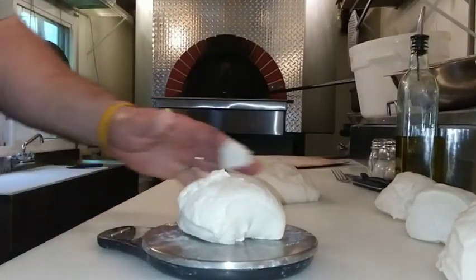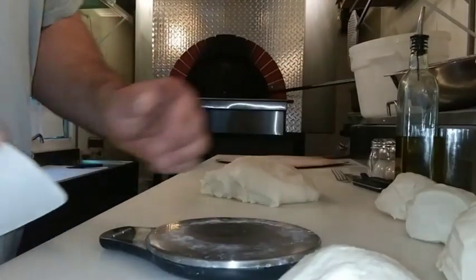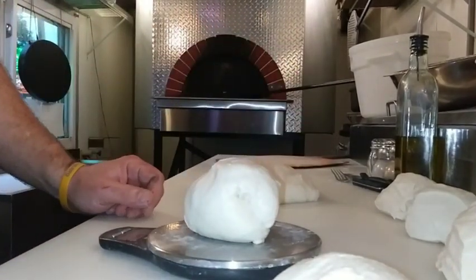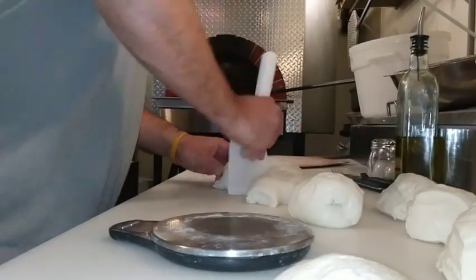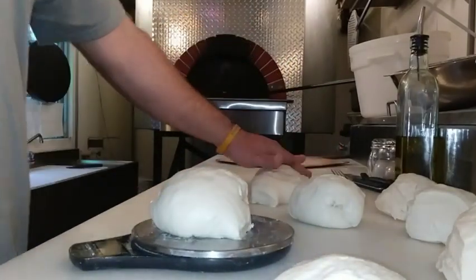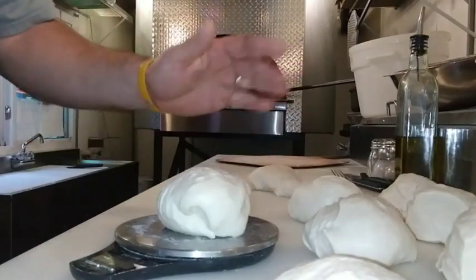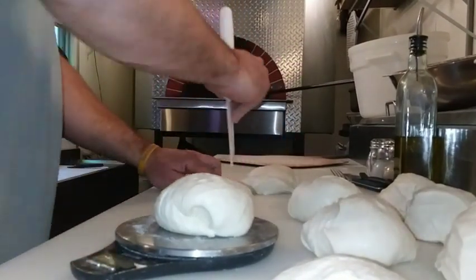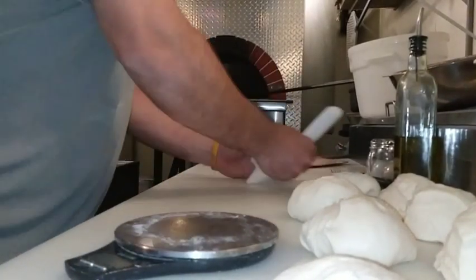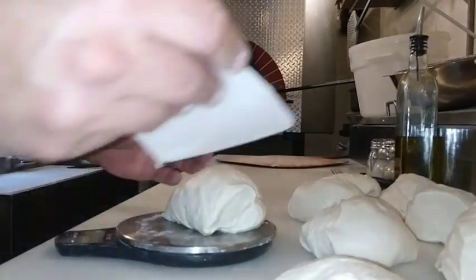9.8, close. Perfect. 10.2, not bad. A little short. Perfect. A little overage.